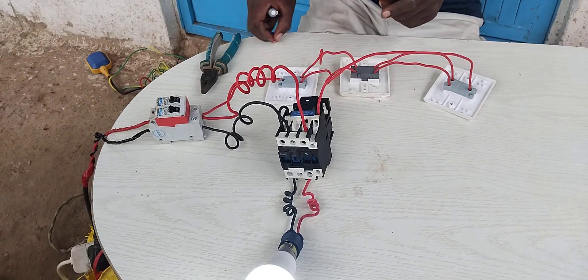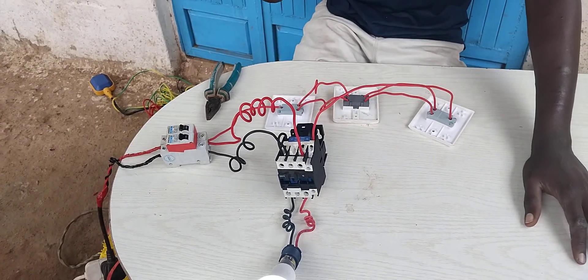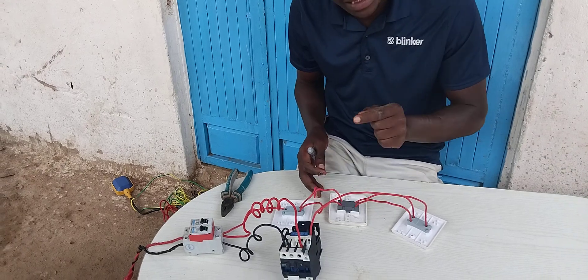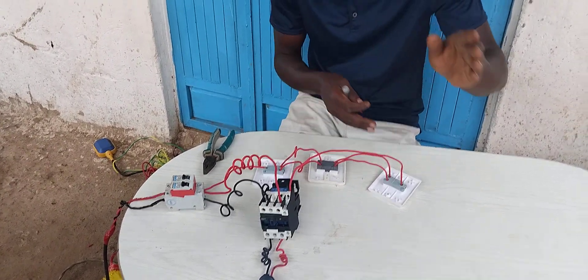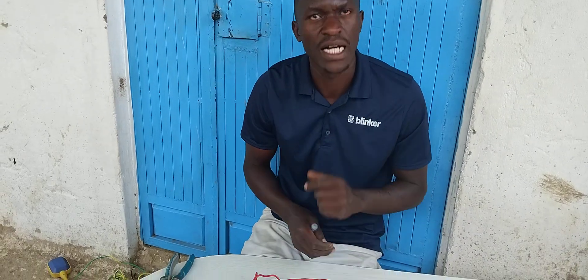The last thing: if you have 100 doors and each and every door you want to have a switch that lights all the bulbs within your godown, you will use 98 intermediate switches, and the first switch will be a one-gang two-way switch, and the last switch that takes power to the load will also be a one-gang two-way switch. Thank you and see you in another video, bye.